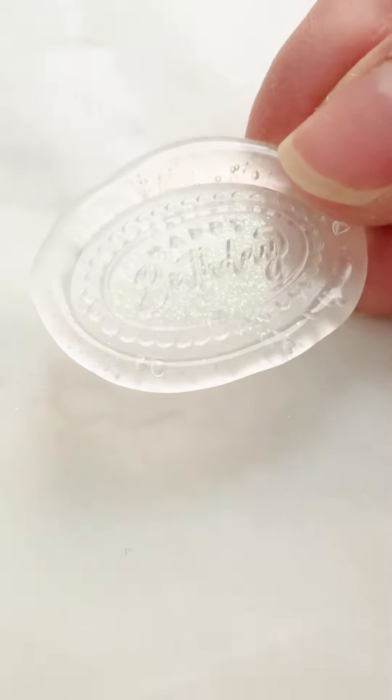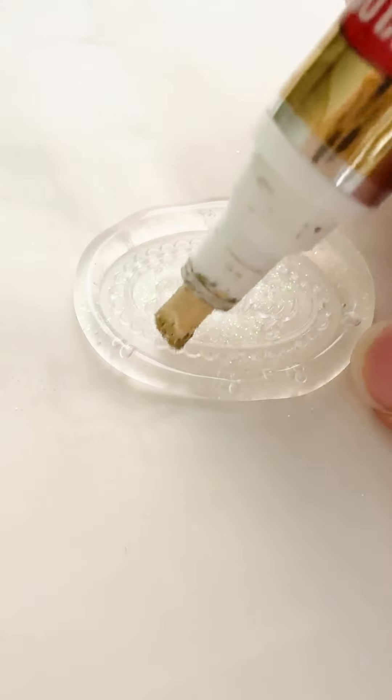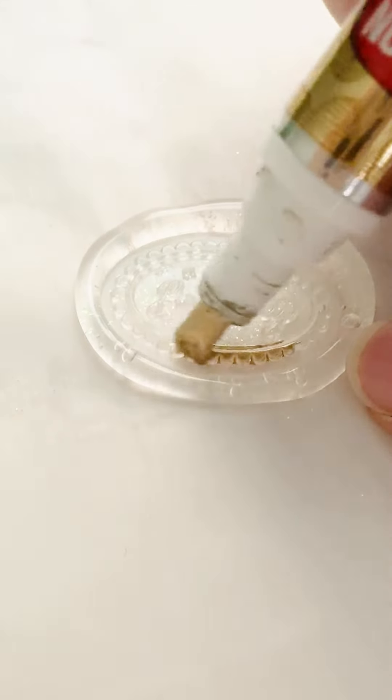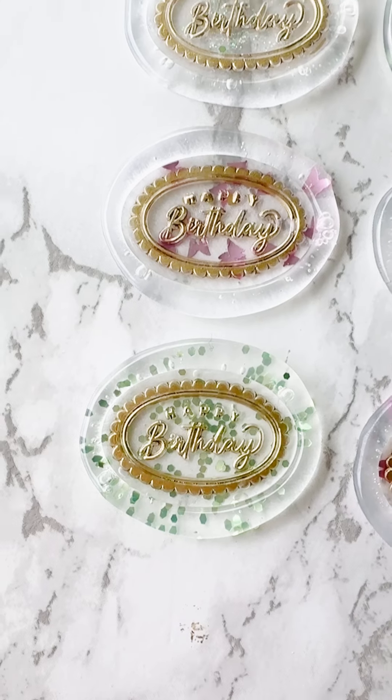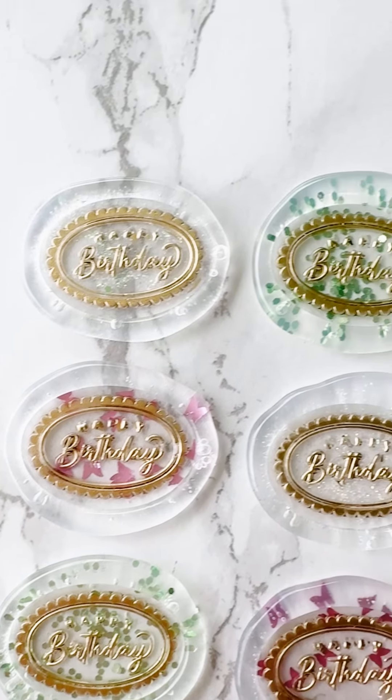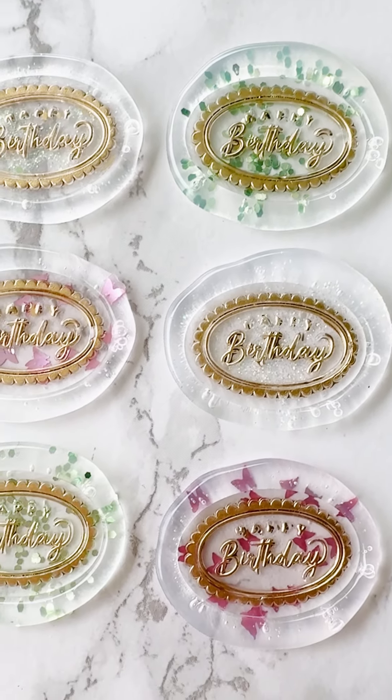They're so perfect for birthdays as well. That Krylon gold leafing pen just really helps the design pop and stand out. Here is how they turned out — they're super cute, super fun. Definitely follow for more wax seal tips.